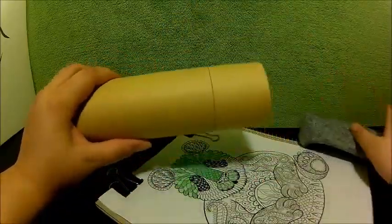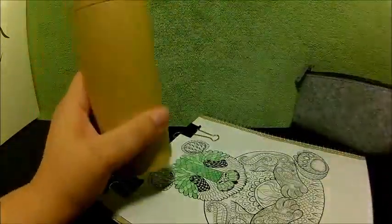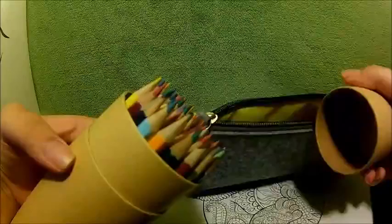I wanted to show you guys the colored pencils and the case that I got. The colored pencils come in this pretty cool cylinder holder thing, which I think I might still use and also use this holder for my other colored pencils.